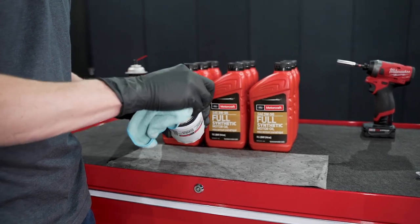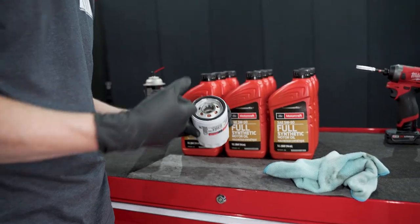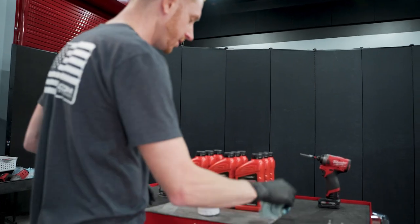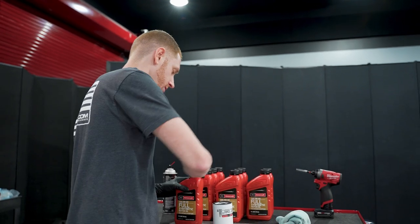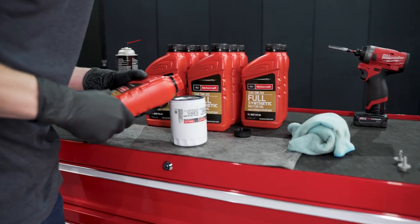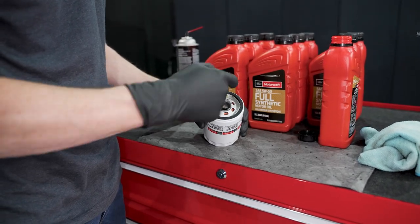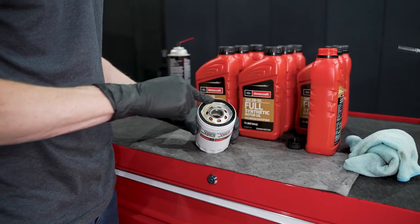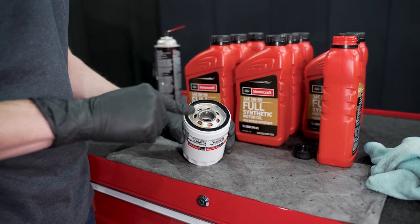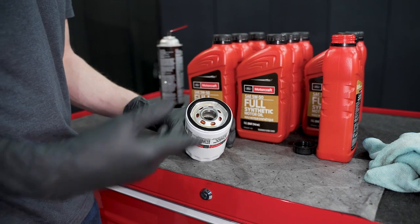Here's our new oil filter. I always like to clean the gasket area. You can shoot some compressed air — not too much pressure, just enough to blow out any possible debris. I'm going to pre-soak the media just a little bit; it's always good practice. The oil filter is at an angle so nothing too crazy. For years people have always lubricated the gasket, but the Ford workshop manual for these cars actually tells you not to lubricate the gasket — though I always like just a real thin film of fresh clean engine oil on the gasket.